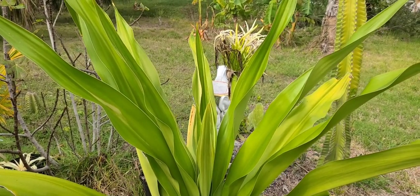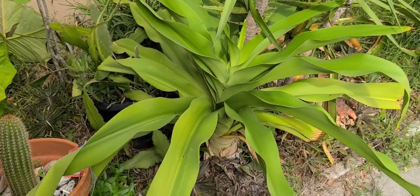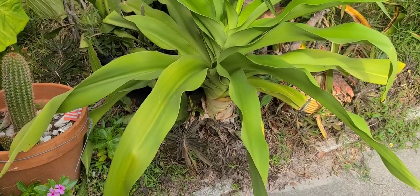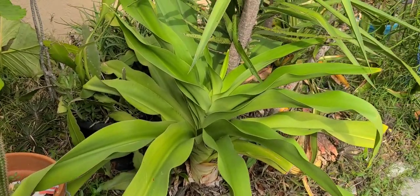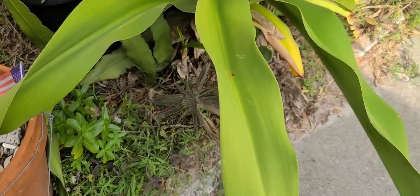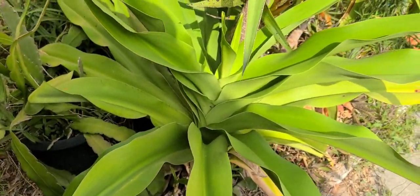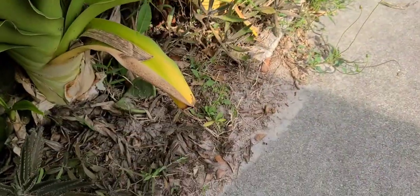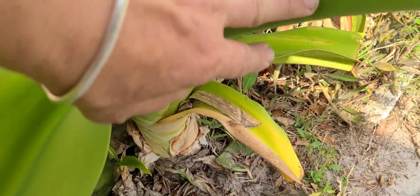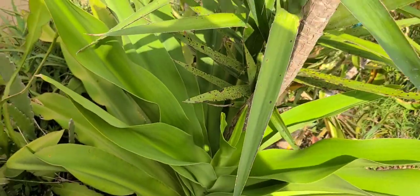Let's go over to the other ones. These are the older ones I've had for a few years. This one is green and it's huge — your Florida swamp lily. Look how wide it is at the base. It's a beautiful plant.